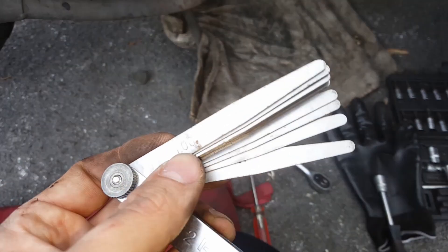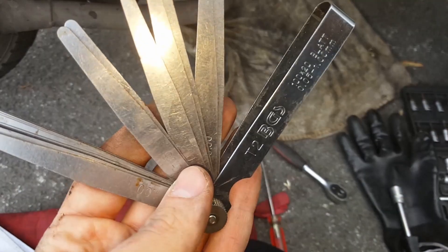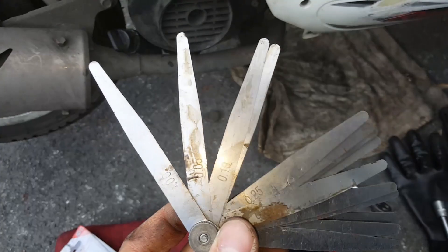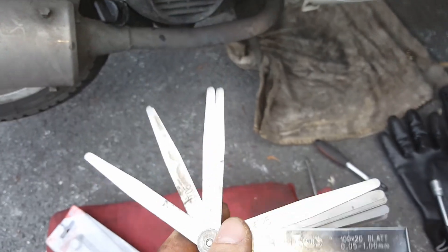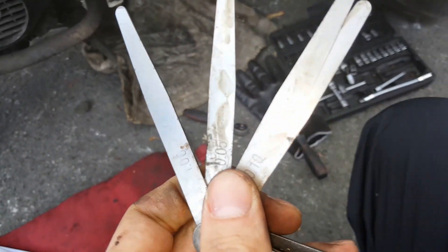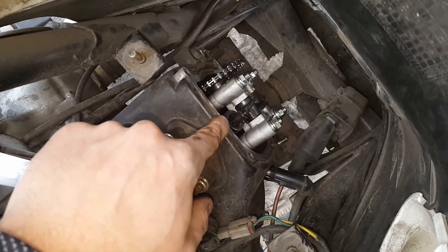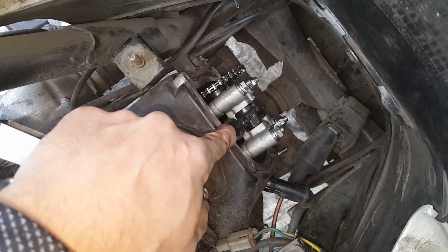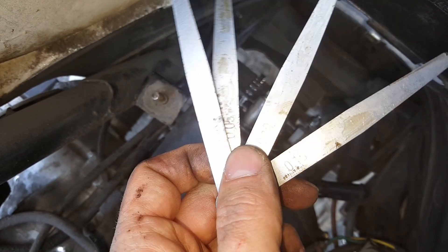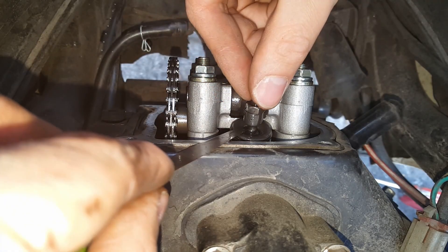To measure the valve clearance you will need a feeler gauge. You can pick one up at any motorcycle shop for under 10 euros. Next, find out the correct clearance for your scooter. Most Chinese scooters use 0.1 millimeters for both intake and exhaust valves, but some have 0.05 millimeters for the intake and 0.1 for the exhaust. For my scooter it's 0.1 millimeters for both. So grab the right blade from the gauge and fold the others away.